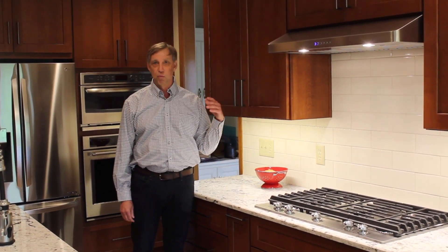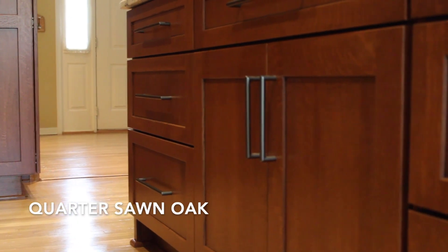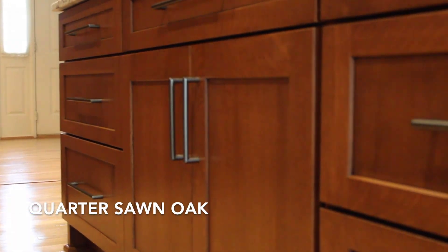I'm excited to tell you about a kitchen we recently finished here in Oakland Park. It's a wood that we don't normally use but we really enjoy — it's quarter sawn white oak. Quarter sawn white oak is used a lot in mission style furniture and arts and crafts style, and it has very distinctive features.